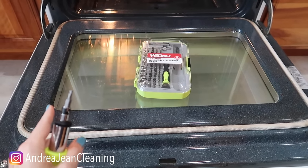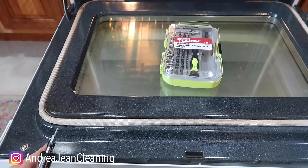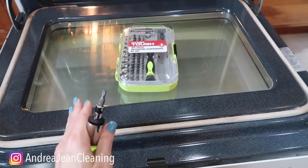A quick word of caution: make sure that you check your owner's manual if you have it, because sometimes taking your door off or the glass separating like I'm going to do right here today can void your warranty. This oven is so old, so at this point it doesn't even matter, but I do want to disclaim that.